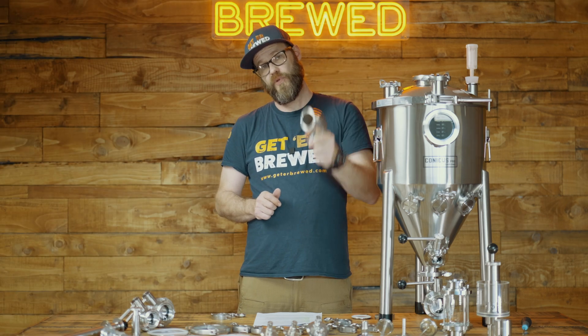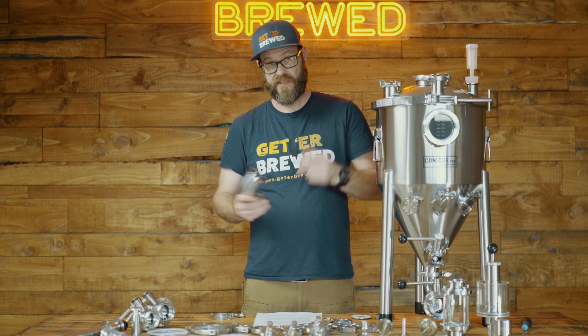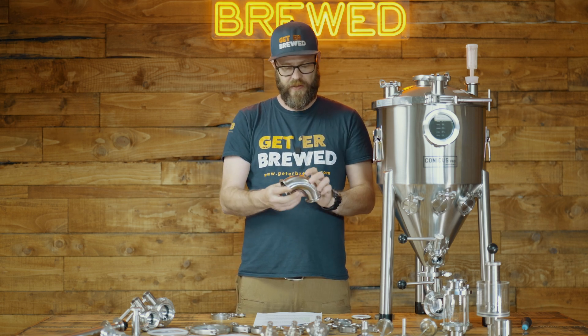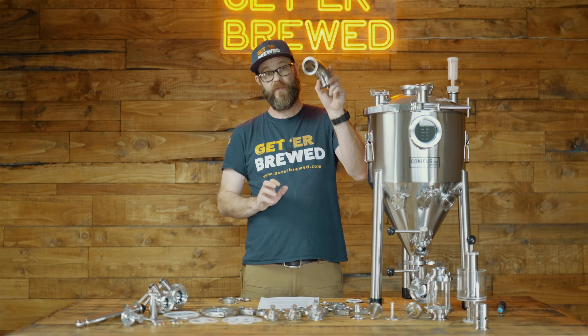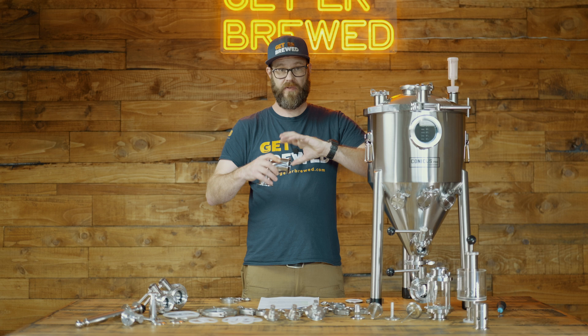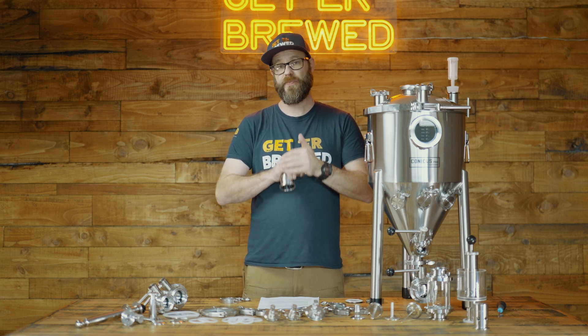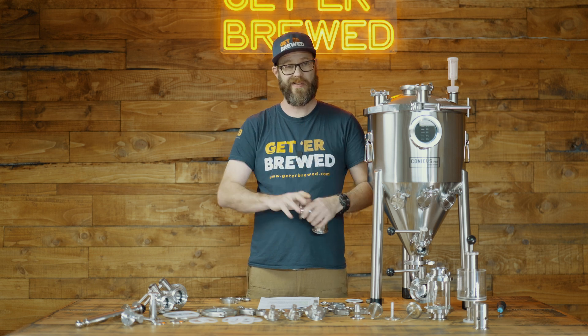So what are the benefits of using tri-clamp fittings in your brewing? Quite simple — you get a fast, very secure connection. It ain't going nowhere. Once you've got your parts together, it's stuck. It's also very quick and easy to assemble. You're not using any major tools or anything special to put these together. It's literally just marrying two pieces together and tightening up.